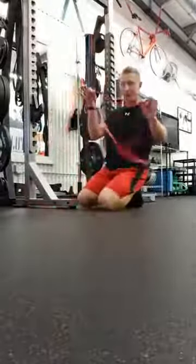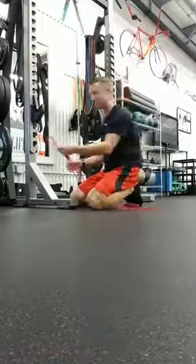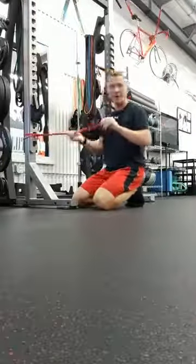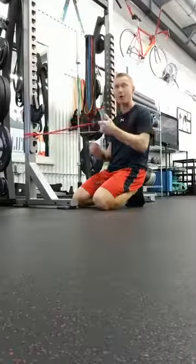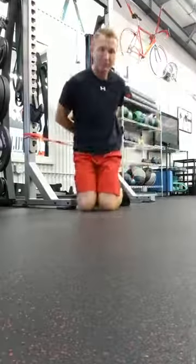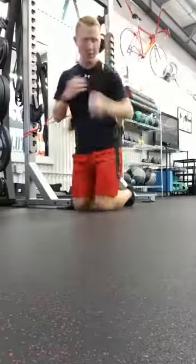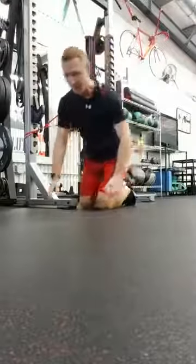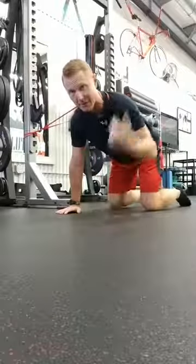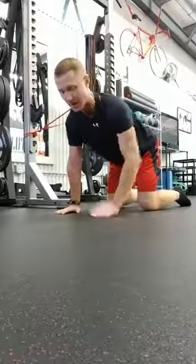We're going to take our power band and find a post or something to wrap it around, do a little hook loop like we've done before. Just wrap around and give yourself that little hook loop so you're all strapped in. Take it behind your back and put it on the shoulder, just like a backpack or book bag, wrapping it right around the shoulder. Then come into that quadruped position on hands and knees, slide out so you've got nice tension across the back and shoulder, nice and tall, tummy engaged.